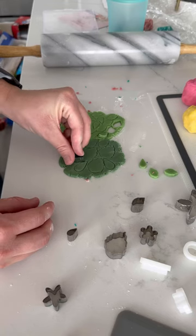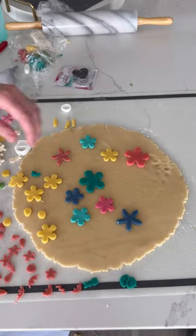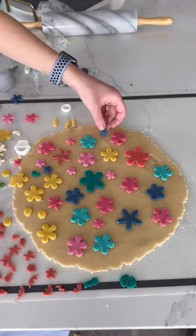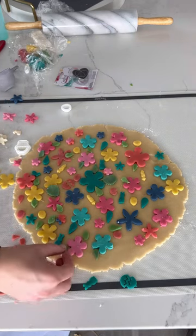We're going to roll and cut the colored cookie dough into your desired shapes. I used some tiny clay cutters that I found on Amazon. Roll out the undyed half of cookie dough and then place your little cutouts on top. Feel free to layer them.